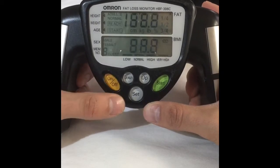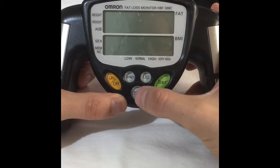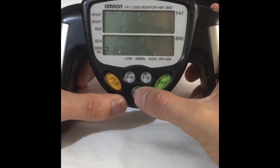So you just want to turn it on, and then you're going to go up and down — you want to change it to a new setting. We're going to click set, and it's going to ask you if it's normal or an athlete. We're going to click athlete, set.